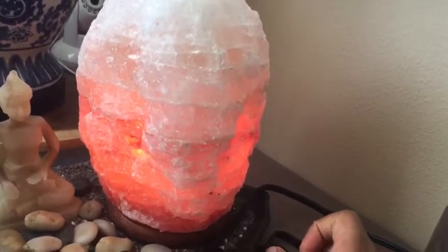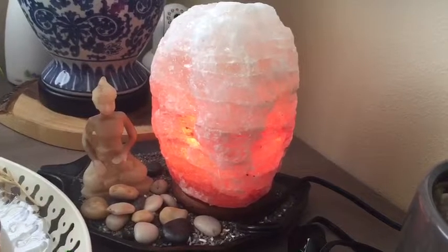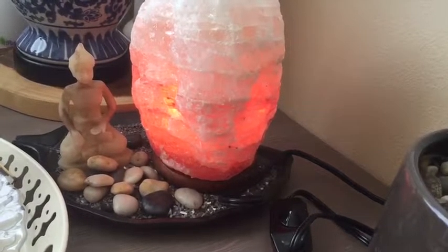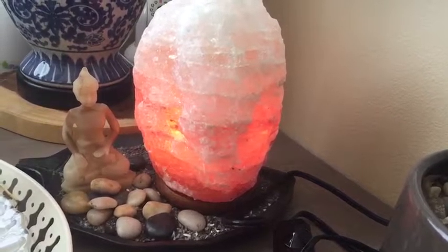This is the maximum light that it emits. Having used it for a week, I can tell that apart from being very pretty, it does do some really notable things.